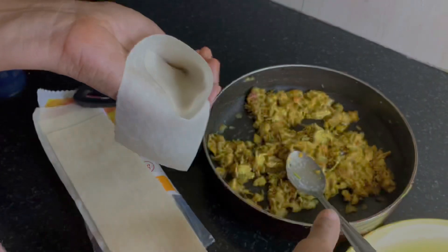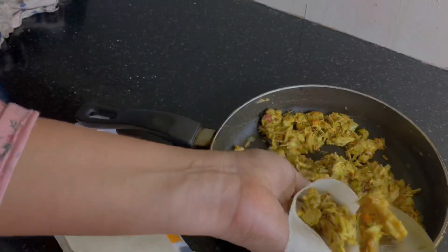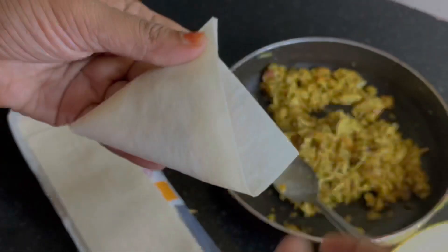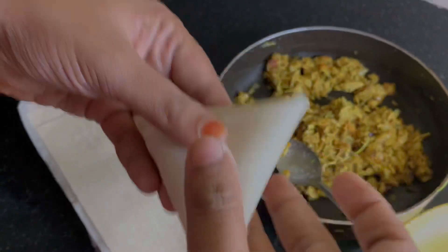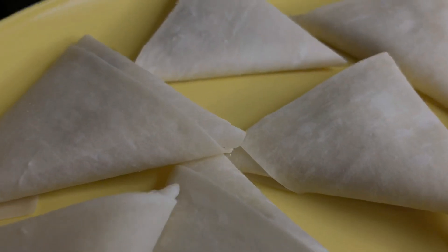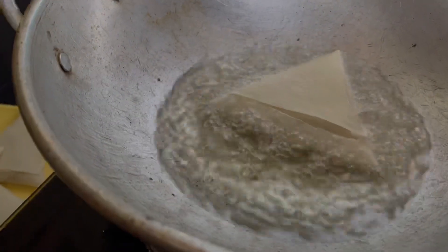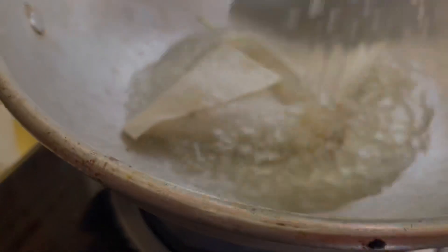The filling is ready to fill into the sheet. I put a samosa in two types of masala. I want to make a filling in this and try it with a variety of tastes. I will put the filling in the sheet and fry it. Just add the oil and fry it.